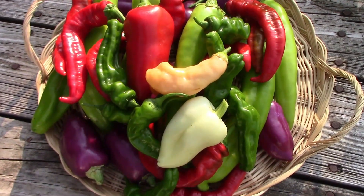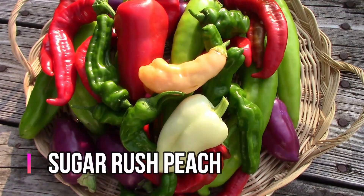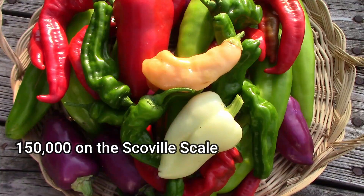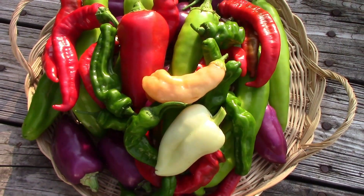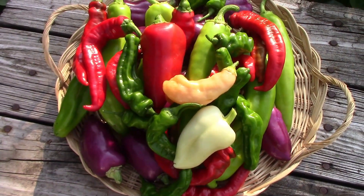That light orange pepper right on top of the pile is called Sugar Rush Peach. It's a pretty hot one coming in about 150,000 on the Scoville scale, and that plant has about 50 to 75 peppers on it right now, so we'll be getting a lot of those very soon.